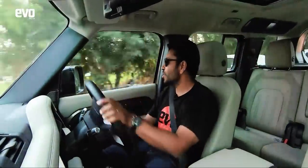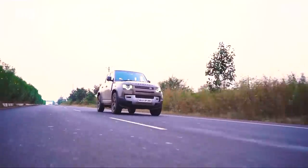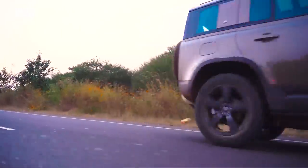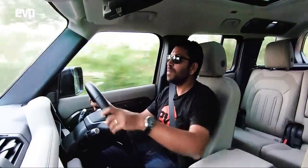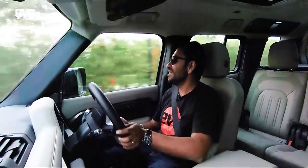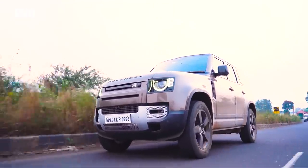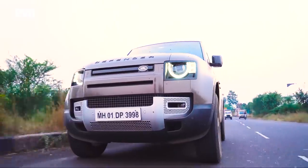Not that the petrol is lacking — it's got enough power for our highways and enough torque. The gearbox is not the sharpest or quickest, but it's a gearbox that tells you, 'Hey buddy, what's the rush? Where's the fire?' This is a Defender — take it easy. Eventually you will get to the ends of the earth and then you can stick it in low ratio and go further.